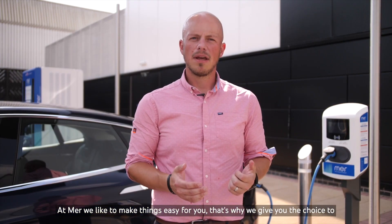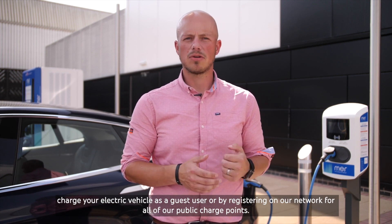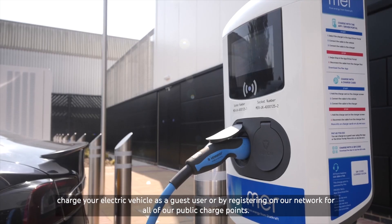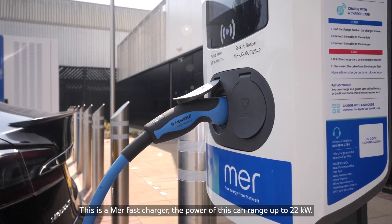At MER we like to make things easy for you. That's why we give you a choice to charge your electric vehicle as a guest user or by registering on our network for all of our public charging points. This is a MER fast charger. The power of this can range up to 22 kilowatts.